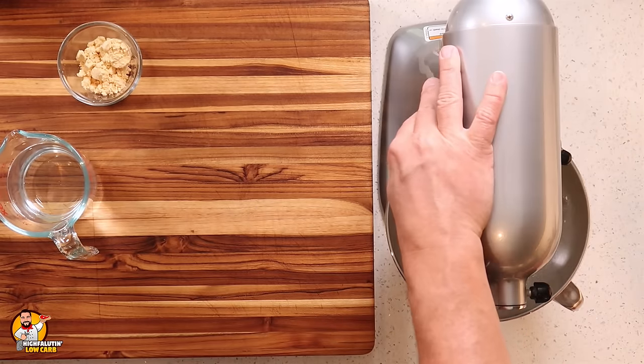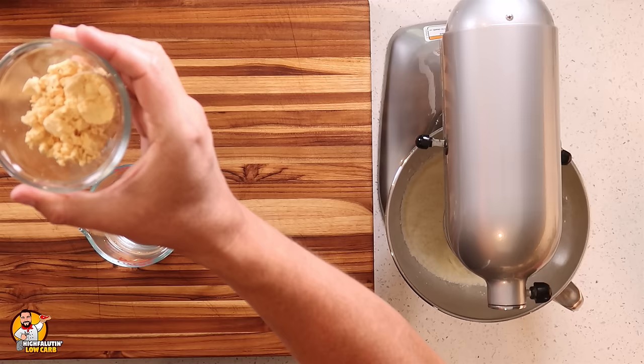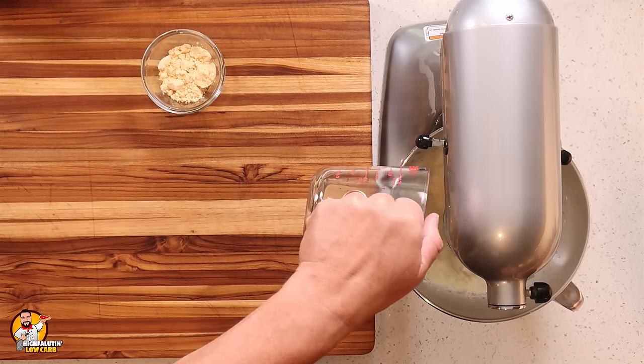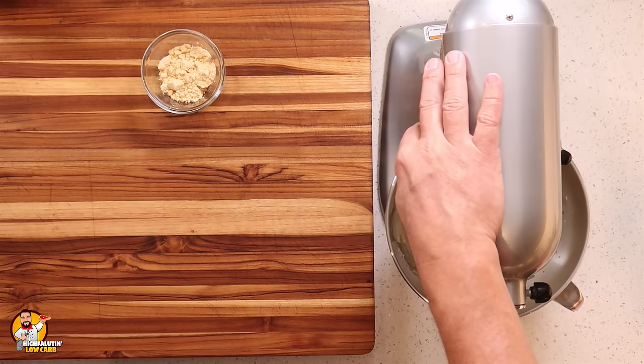I'm going to put this on low to make sure things get mixed up before we add our water — again, it's about a cup and a half of water. Then we're going to set our timer for five more minutes for this to whip to stiff peaks, and then we're going to add the secret ingredient, which I'll tell you about in just a bit.